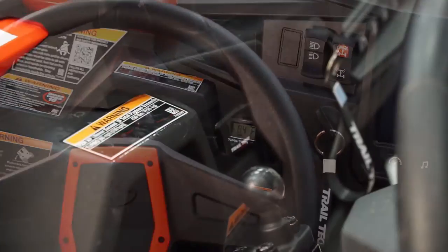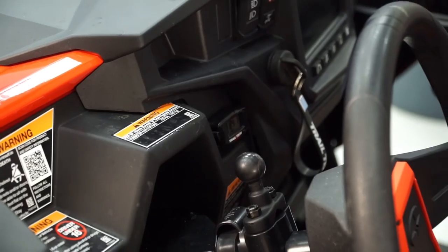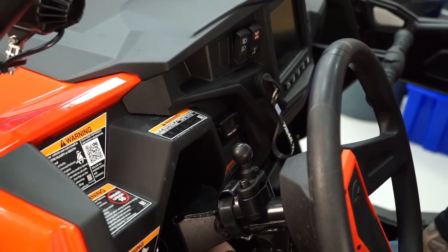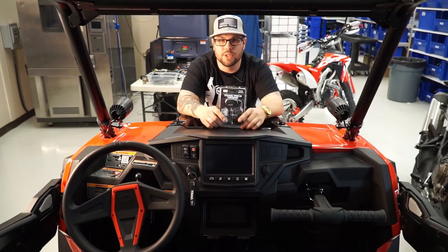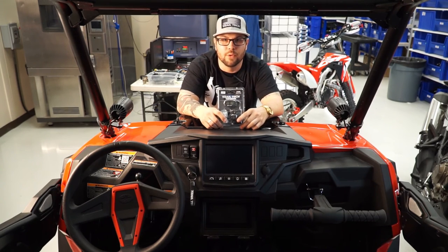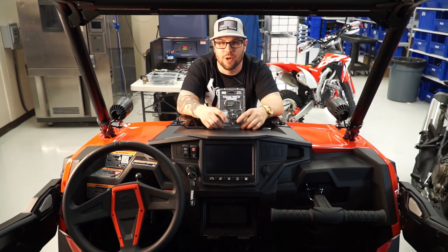I used this location because the sensor wire — I did not have to drill a hole — it's routed up and underneath the dashboard. Easy to remove if needed. Alright guys, Brian with Trail Tech here. I'd like to thank you for watching the CVT overview video. Feel free to give us a call or order online at trailtech.net. Let's ride.